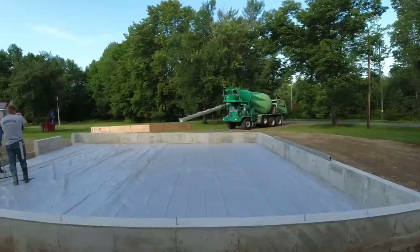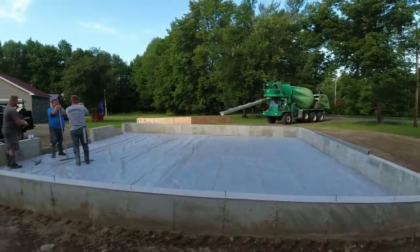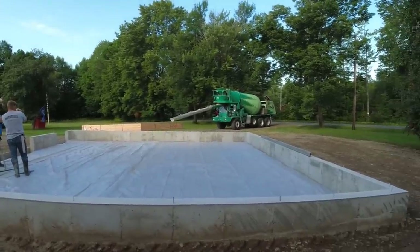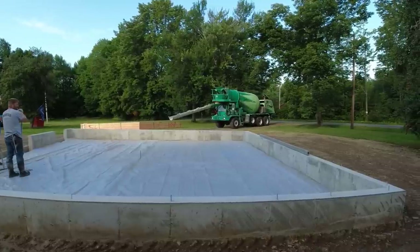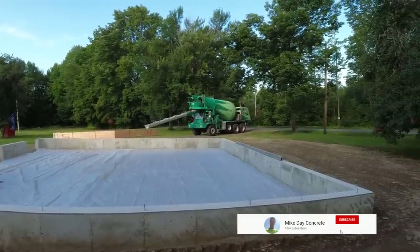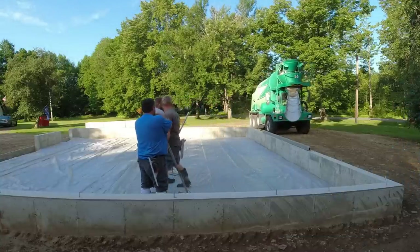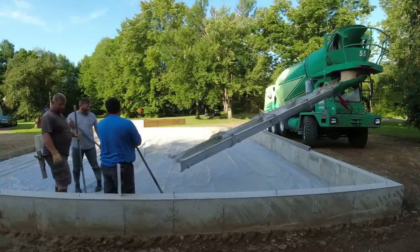This is a 32 by 32 garage, just flat — it's gonna be a workshop. I told them to mix up to about a six. We'll get the concrete poured in, get it power troweled, get it sawed, and that'll be it for today.